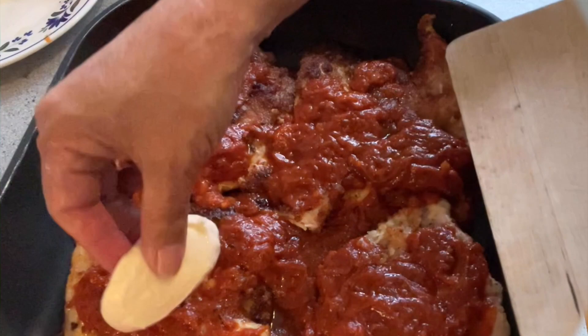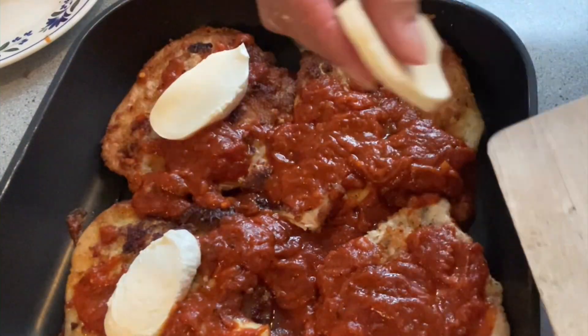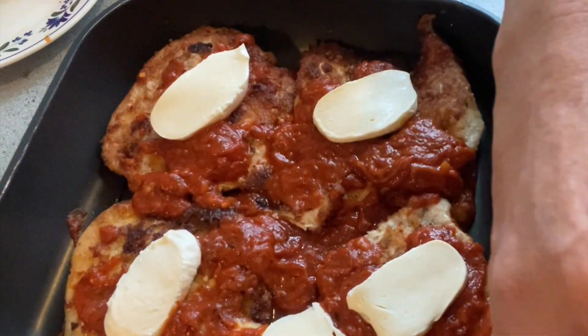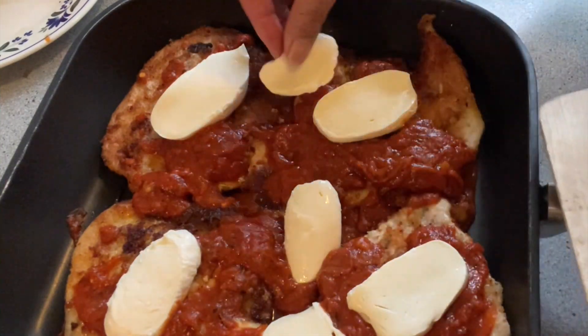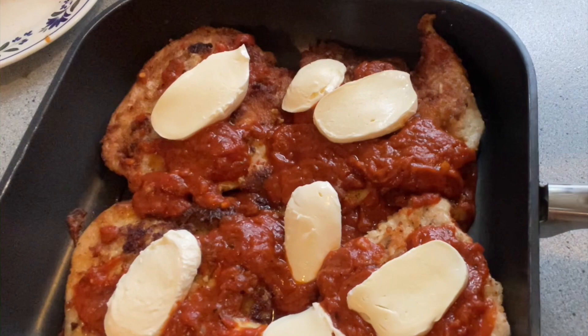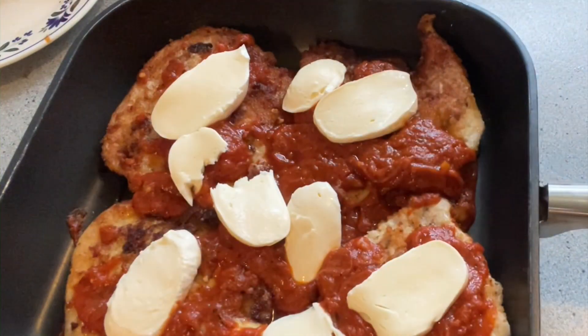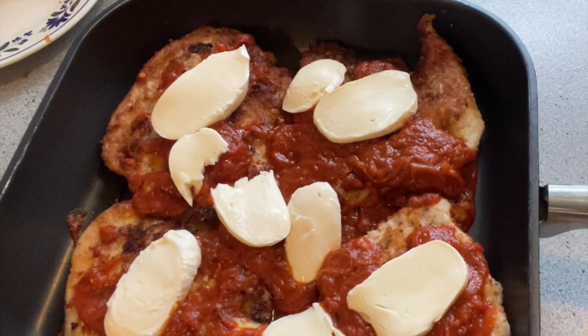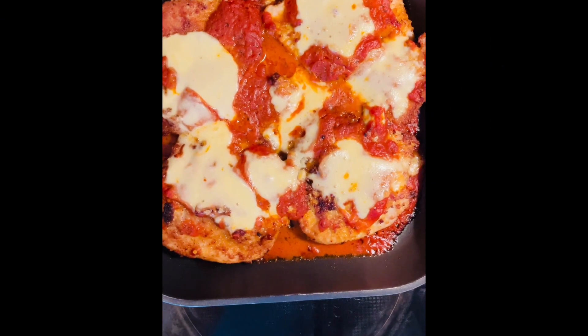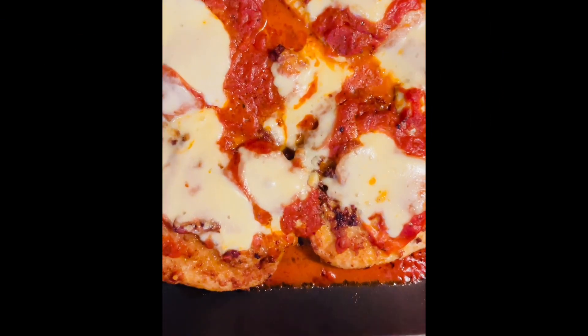Since I've finished preheating the oven to 350°F or 180°C, this arranged chicken is ready to bake for at least 10 minutes, or until the mozzarella melts. Here is the finished chicken parma — enjoy!